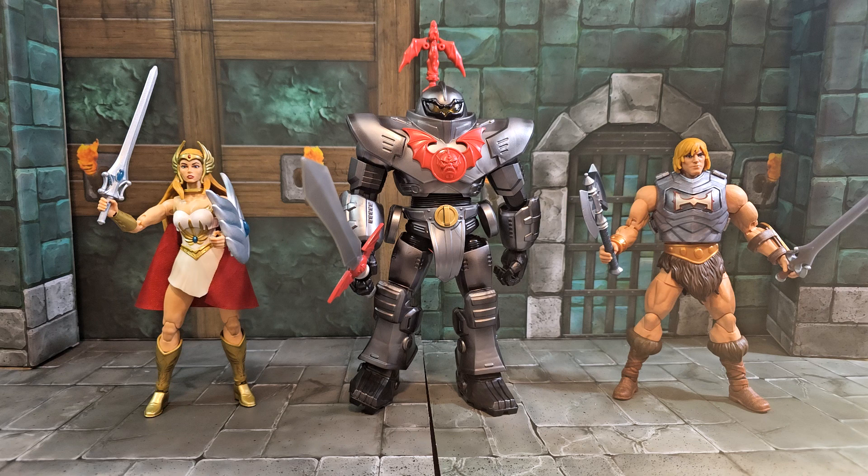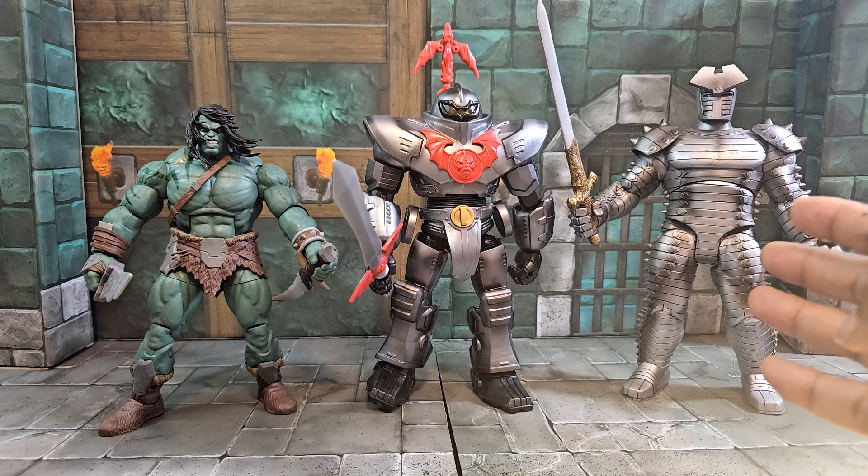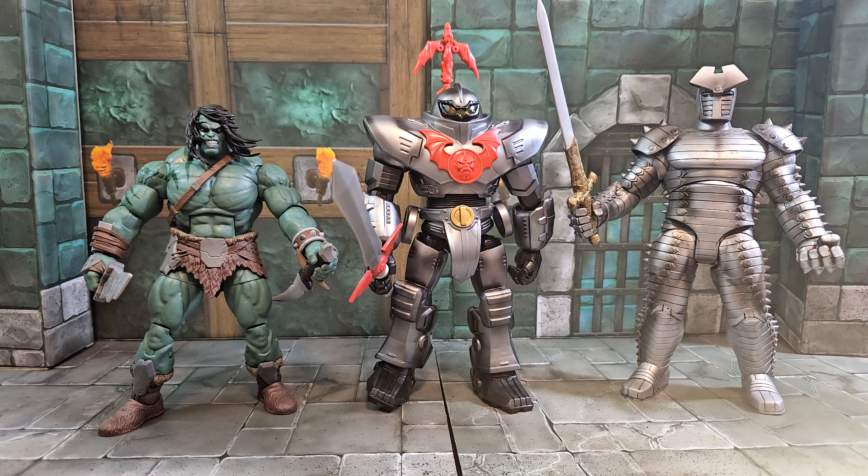Here we have some Marvel figures just to show size. On one side is Skaar, Son of Hulk, which we reviewed a while back — he's a pretty awesome figure size-wise. Then we have the Marvel Select Destroyer Armor figure — he looks about almost the same height, maybe a little taller. These Masterverse figures actually scale better with Marvel Selects. They look like they could have a good battle the way they're sized. The size comparison is crazy — I cannot believe this Horde Trooper is this large, he's freaking massive.